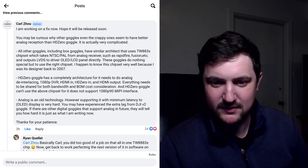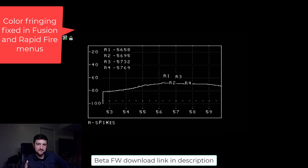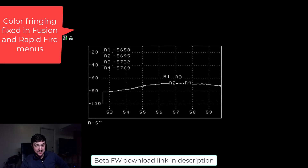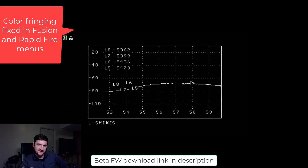One of the things that was fixed is the TBS Fusion menu and the Rapid Fire menu no longer have color fringing. Fun fact: the reason there was fringing before is because the video signal was actually PAL for these OSDs, not NTSC. So the goggle wasn't automatically switching, and now it does — so it looks nice.